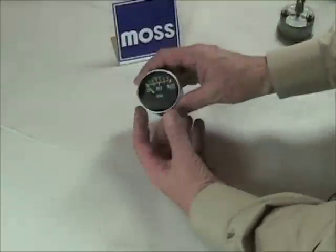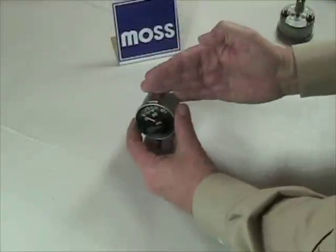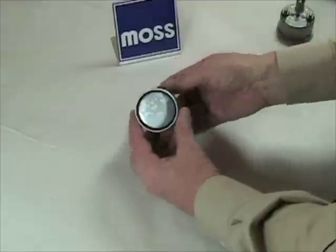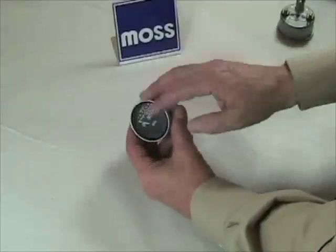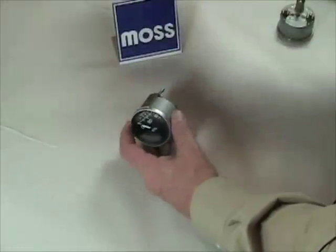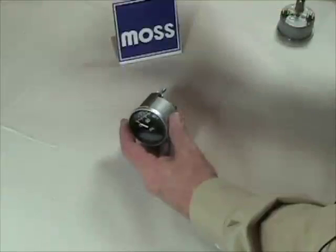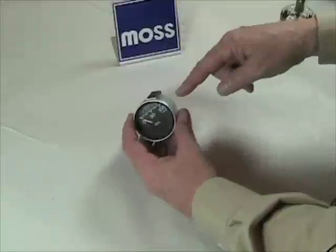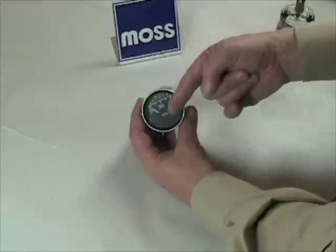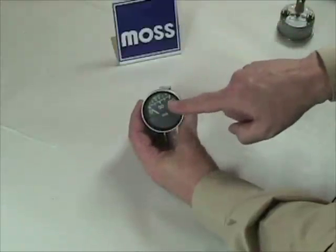Mechanical gauges are just that — they work with no electricity. The mechanical gauge you're most likely to see in your classic British car is the oil pressure gauge. For a typical gauge like this, there will be one of the oil galleries in the engine with a line connected to it, so that when there's pressure there, the pressure travels up through the line and goes to the gauge. On the back of the gauge is a point where the line is threaded on, and inside it responds and the gauge reads it.